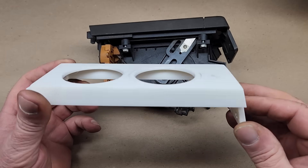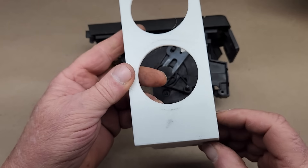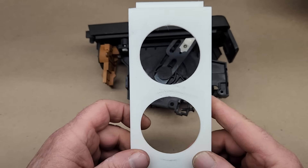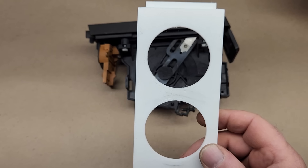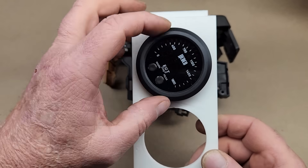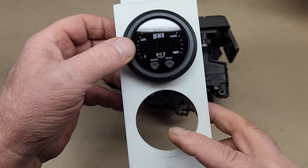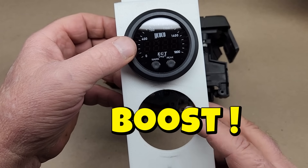Off camera I went ahead and 3D printed something to fill in the area the HVAC control head resides. We now have a place to mount the EGT gauge, which will put it in a nice place on the dashboard. We also have an extra hole for yet another gauge, and sometime soon we'll be filling that hole with a boost gauge.